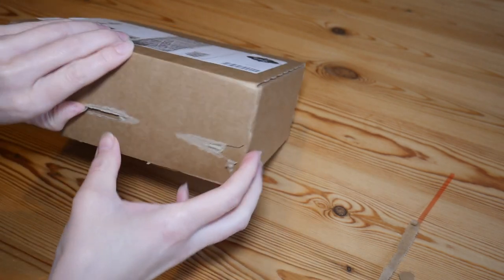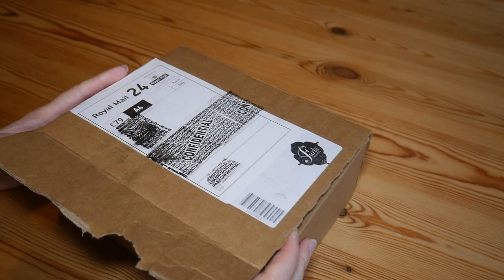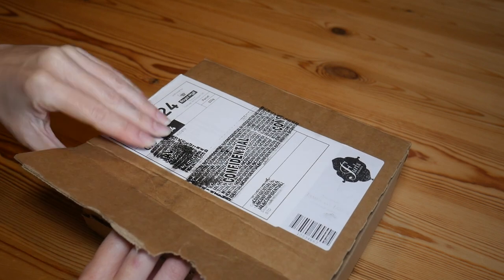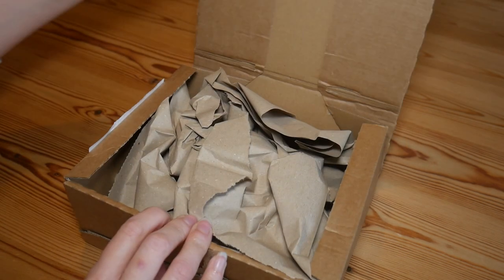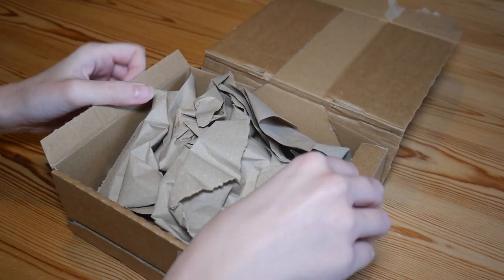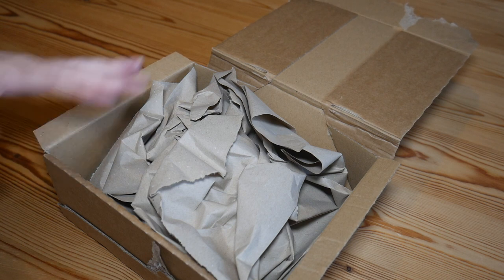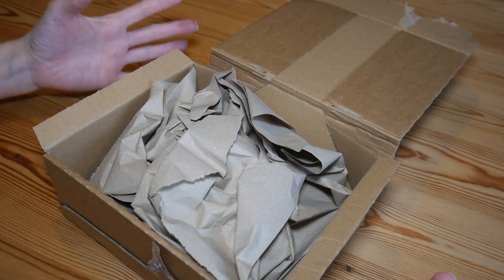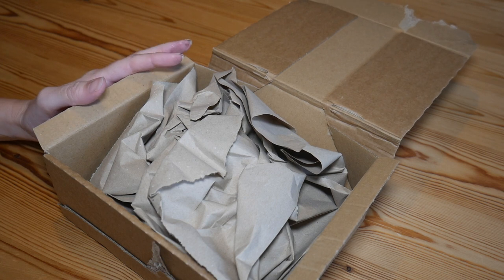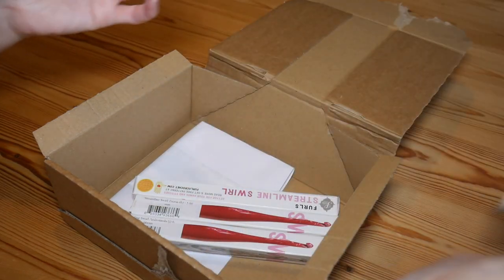Well, that really worked well didn't it! I've never ordered Furls hooks before — I've never even used one — but they're something I've wanted to try for a little while. I follow them on Instagram and they do look really pretty. I noticed they had released some galaxy themed hooks and I'm obsessed with space, so I thought I'd treat myself to some new hooks.